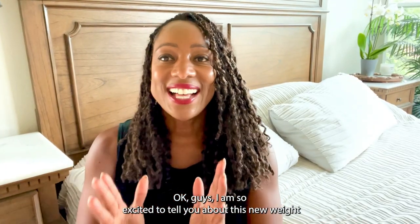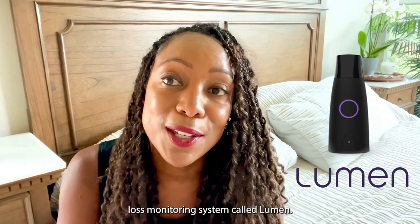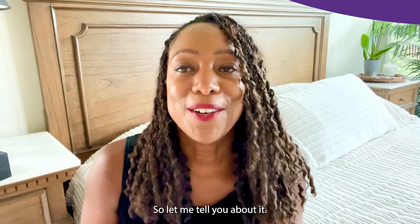Okay, you guys, I am so excited to tell you about this new weight loss monitoring system called Lumen. So let me tell you about it.